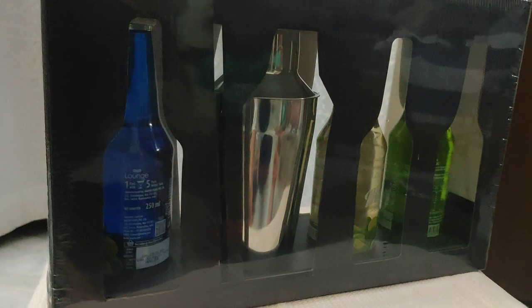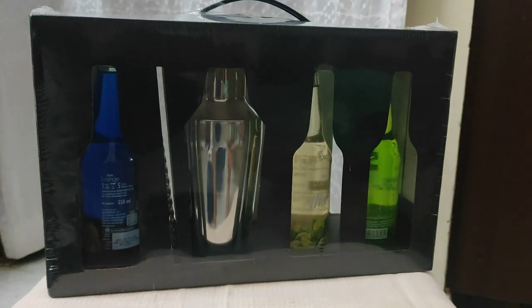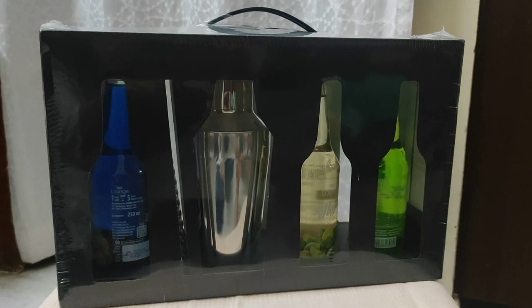Let us see how we can make this mocktail with the combination of these drinks which is given here, and let us see what is there in this kit first.